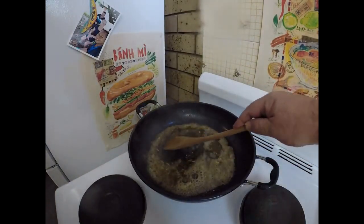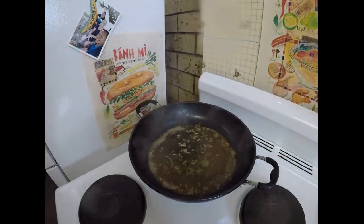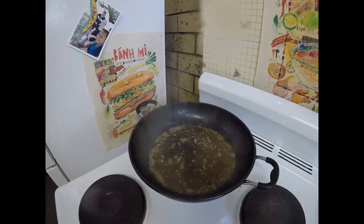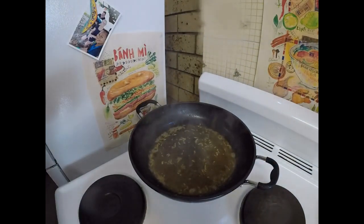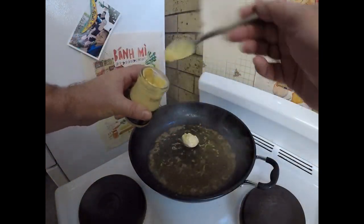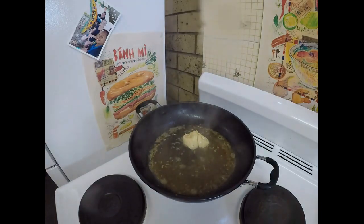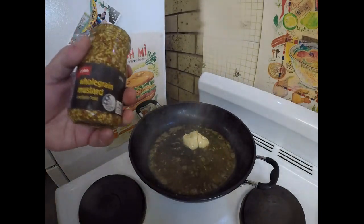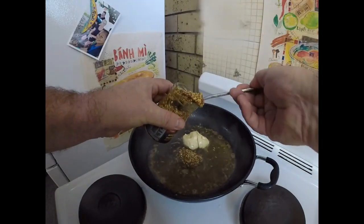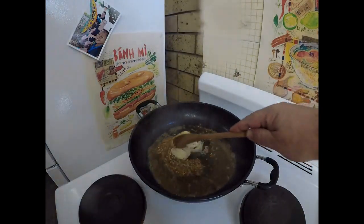So just let that cook through for a little bit, cook that alcohol off. Smells good. What I'm going to add next is some Dijon mustard — about a tablespoon, a couple of heaped ones like so. And also some whole grain mustard. So I've got two different types, just the same amount. Mix them through.